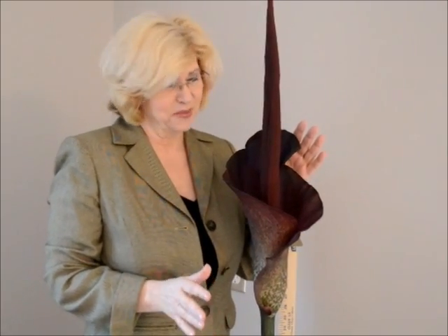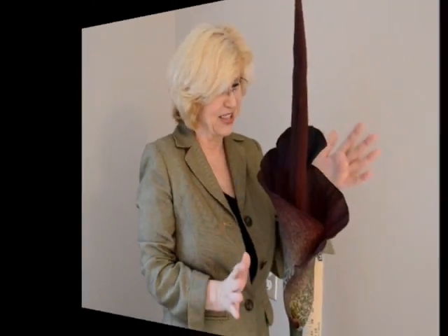I'm moving close to this thing one more time. It's so beautiful, but it smells so terrible. I just wanted you to get an idea of the size of it, and then I'm moving away from this thing for the rest of the day. Here she is.